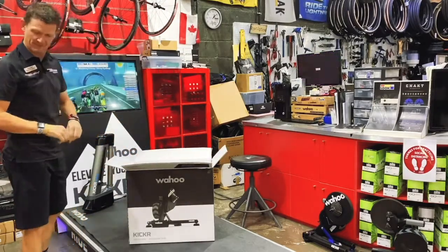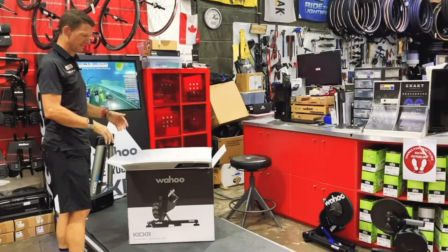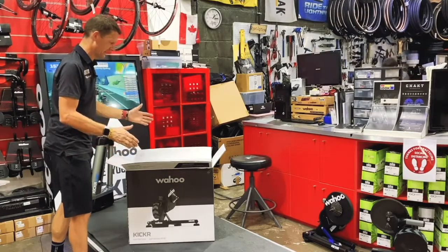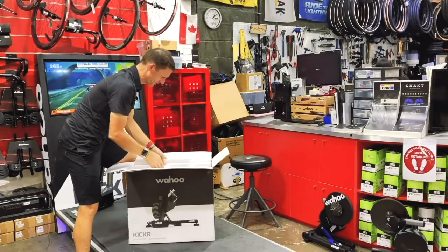Wahoo have kept the pricing the same as with previous versions of the Wahoo Kickr. The K5 still retails at the same price as the V4, retailing for $5,299 in AED terms, which keeps it in line with the previous version.